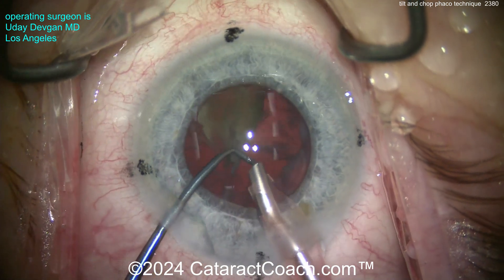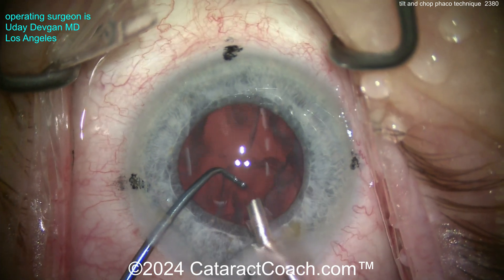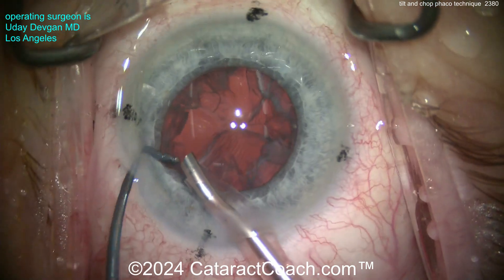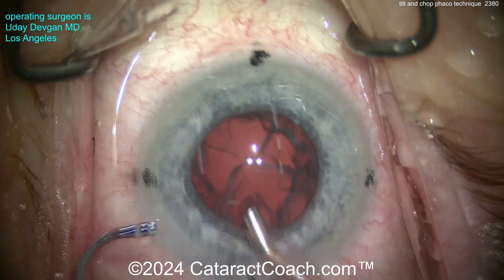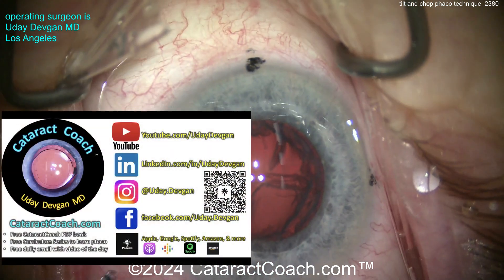Where does the chopper go in the safe position? Keep that chopper there to protect the posterior capsule — smooth back end of the chopper. There we go, last little piece — maybe one small fragment coming out of the eye. Time for the IA probe now.